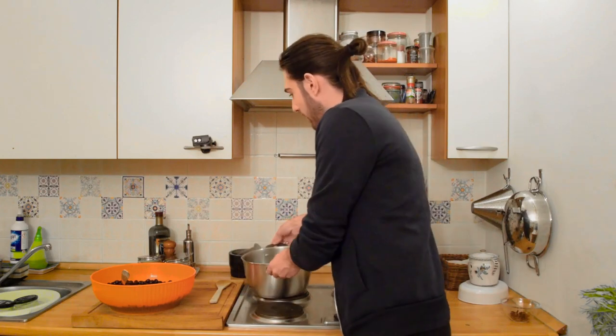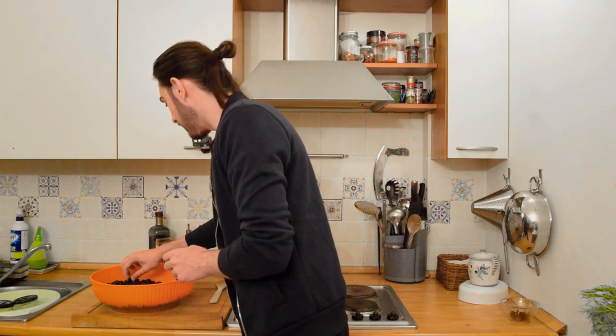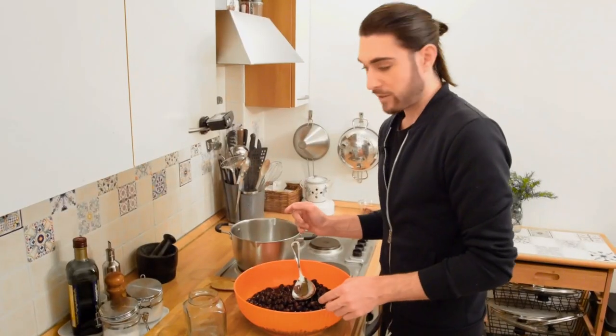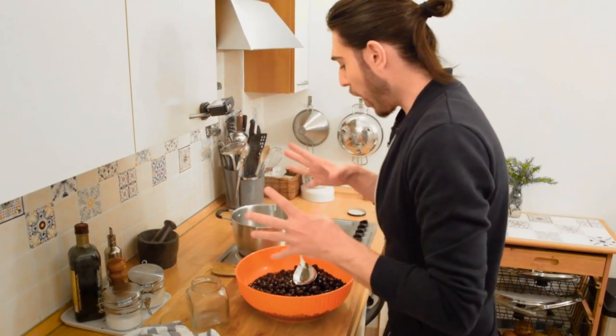We've got our water, we've got the jars. I want to try one — Philly, do you want to try one? They taste of real olives — they're really good! That's why I said these are not going to last three months in the jars, because we're going to eat them first. Now we have our bottles sterilized and extremely hot, so let's start.